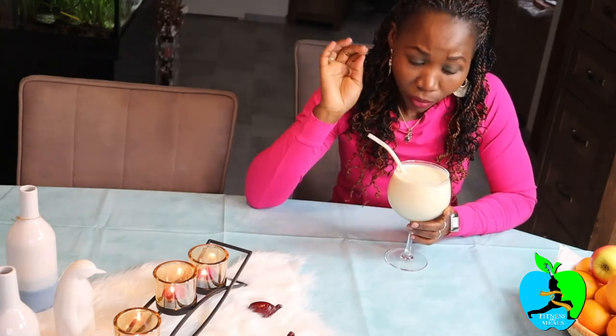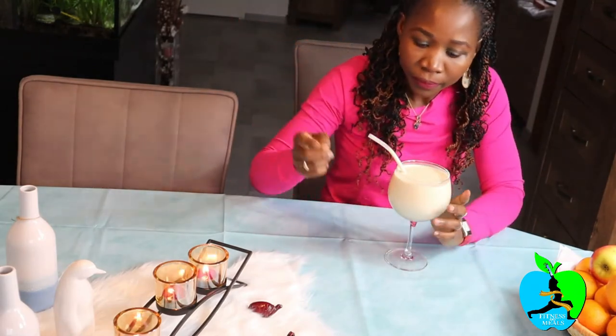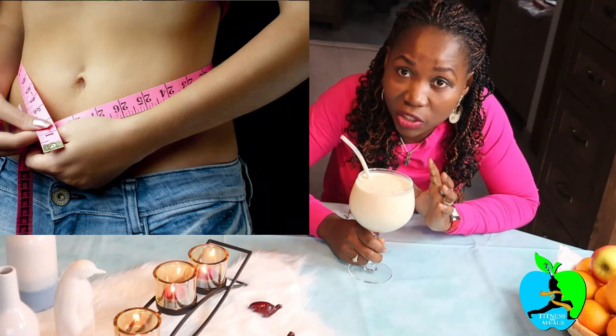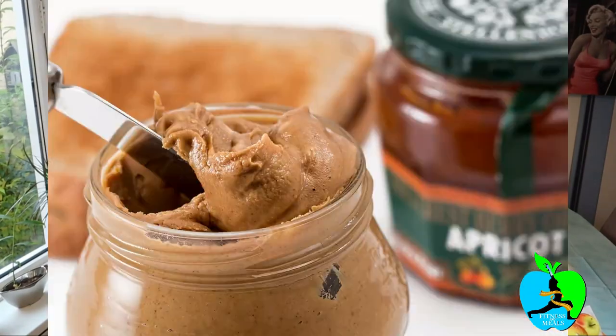Guys, this is so creamy and yummy and so rich. Trust me, when you take this breakfast smoothie for one month consecutively every morning, you're gonna see very quick results and you're gonna maintain a flat stomach without having to exercise so much. Just through adjusting your breakfast — in here there's a lot of protein, a lot of carbs, minerals, vitamins, all in one glass. The taste is just a balance of everything: you can taste the peanut butter, you can taste some celery not so much, you can taste some yogurt, some milk — everything is just balanced. Wow, perfect.